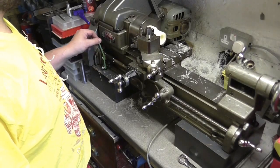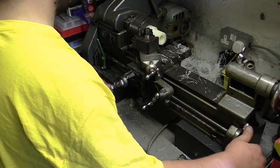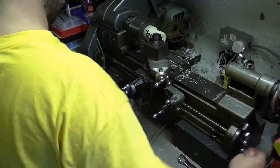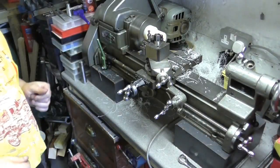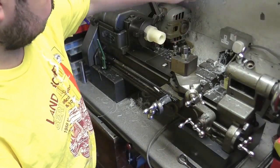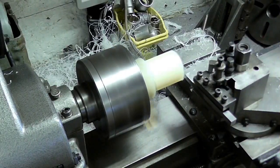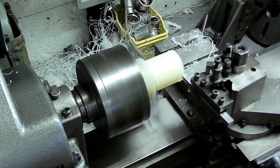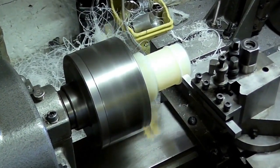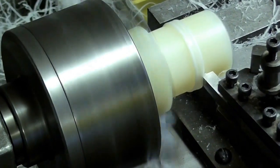That constant, smooth travel speed gives a really nice finish to the part. We disengage the power feed just before it gets to the end, and you'll see me grab the lead screw handle and just finish off the last bit by hand — stops it careering into the chuck and creating a mess. Just doing the last bit by hand, wind the tool back out of the way. We're just taking some of the shavings off there. Let's take another measure — we're almost at the diameter we want. Here's a close-up of the power feed in action: constant travel speed, very smooth indeed.